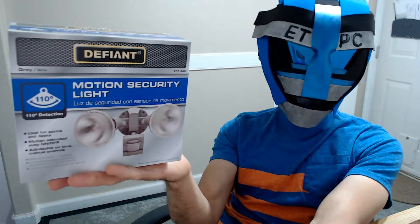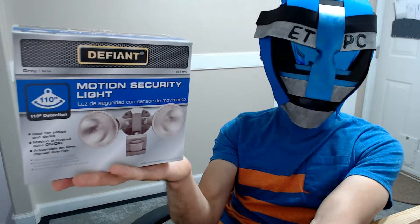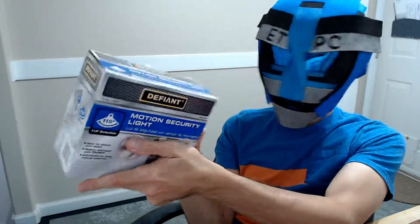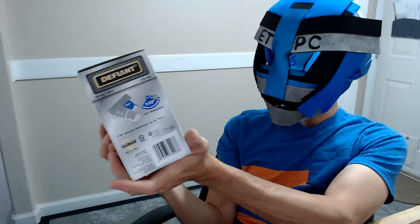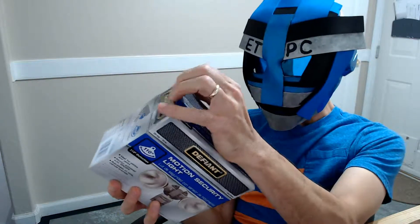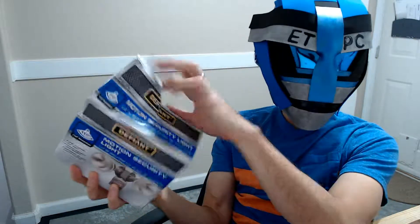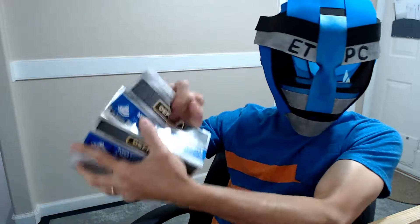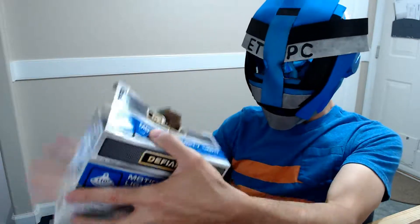Hey friends, today I am unboxing the Defiant motion security lights. I picked this up from Home Depot, but I'll try to leave a link for it on Amazon in the description below. I was looking for an outdoor light that wasn't going to corrode — we suddenly got a metal one before and it got all corroded pretty quickly. So these are plastic, and that's kind of why I got it.